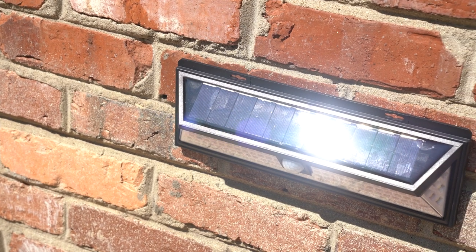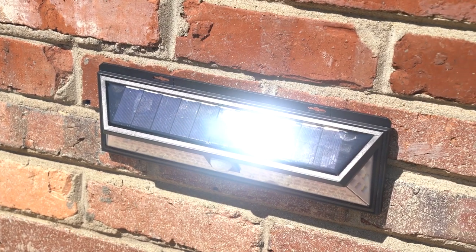No matter which you choose, each mode keeps the light off during the day when it's sunny. The Solar Sentry is soaking up rays and recharging in daylight.